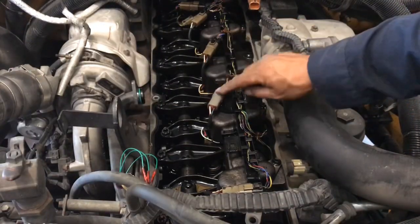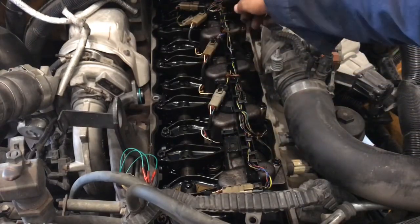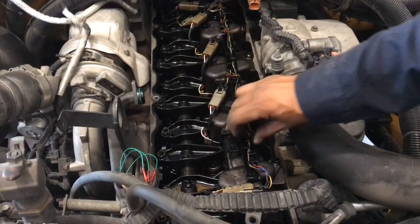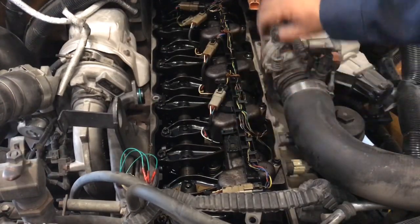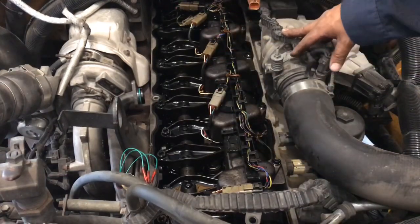Now we've got to undo these little connectors and pull this valve cover gasket out of the way. There are two connectors here and two connectors back here — six connectors total for the injectors and one for the ICP valve.